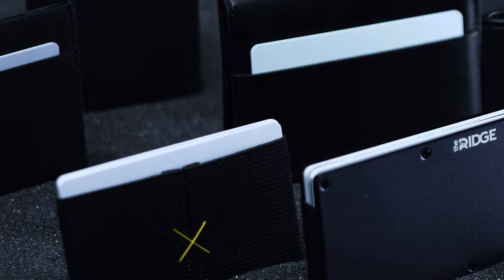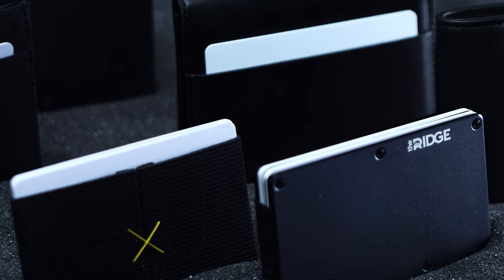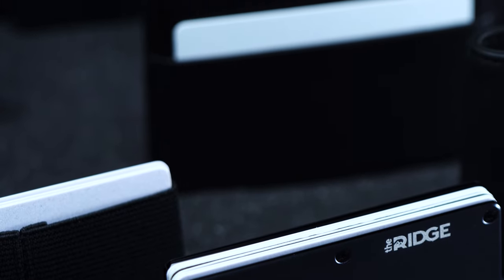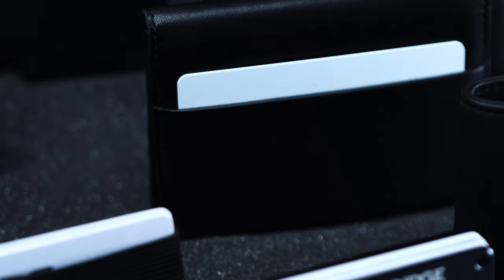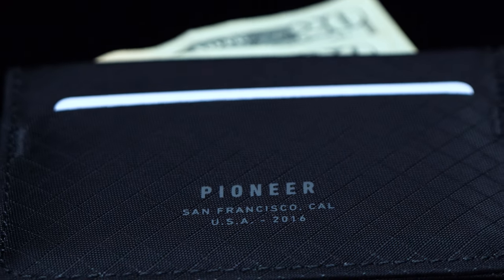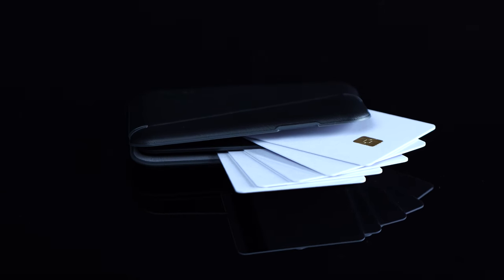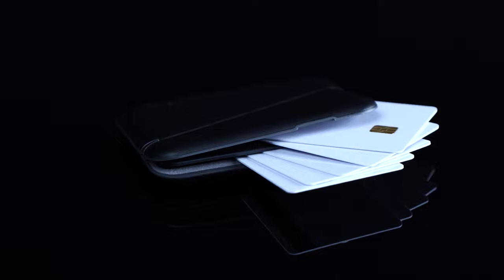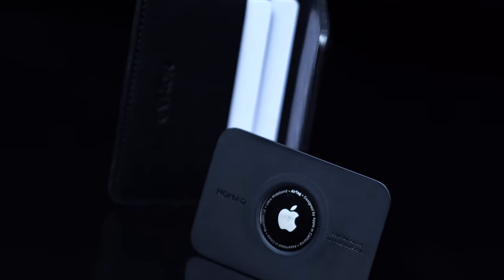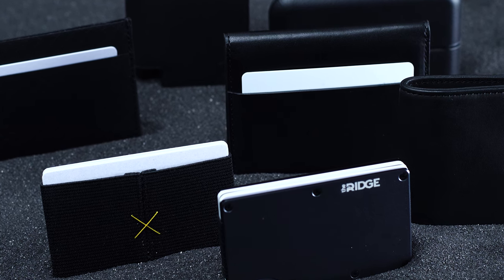Though there was once a time when you needed a bulky bifold to carry all of your cash around, nowadays most people can get by with a minimalist wallet that holds just a few cards. If anything, it's a trend that will only continue, as a move to digital means that our physical currency is becoming increasingly obsolete. Rather than trying to find things to fill the empty expanses of your tired old trifold, do yourself a favor and scoop up something more streamlined. We're big proponents of the minimalist wallet, so we've rounded up six of our favorites for every kind of carrier.